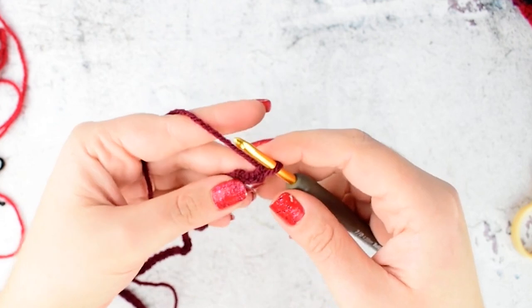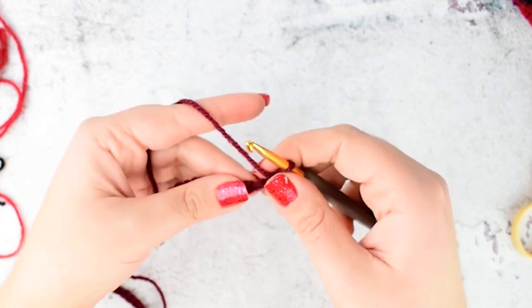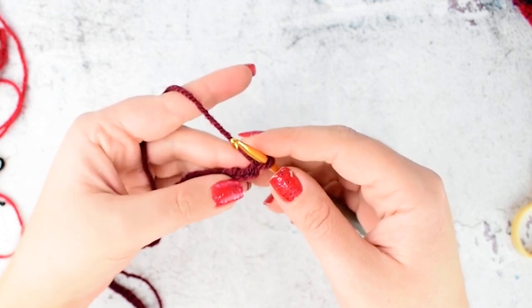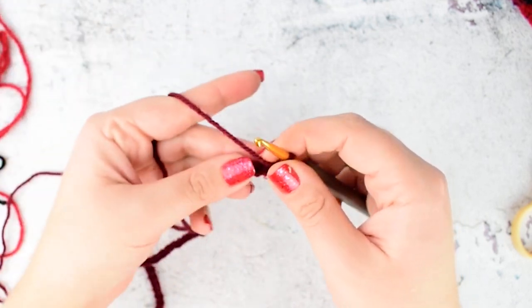I finished my foundation chain of 82 and now we are starting with row 1. In this pattern the tricky part is that we need to change the color invisibly and we need to carry on the yarn as we crochet along. I will show you how to do both of them.